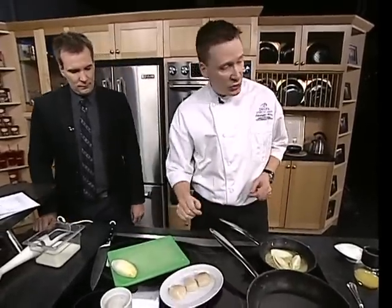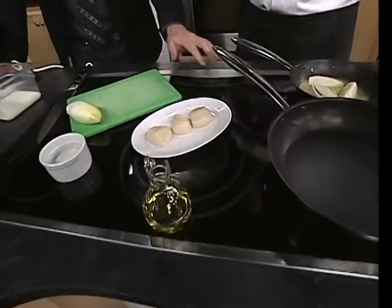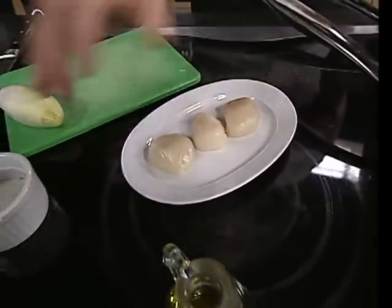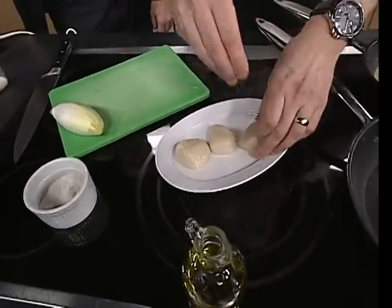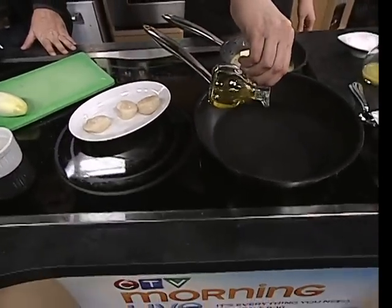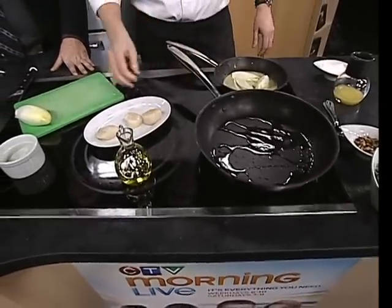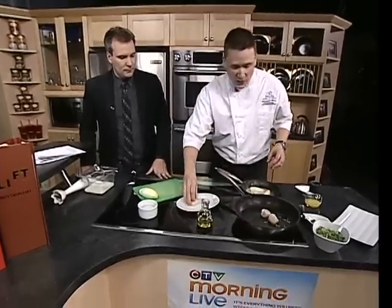I've got a hot pan and I've got scallops — these are special scallops, North Pacific scallops, harvested out of Alaska, which means they're actually sustainable. It's an ocean-wise certified scallop, which is really important to us at the Delta. I've removed the mussel and I'm going to season with a little bit of sea salt and pepper on both sides. I'm going to put a little bit of olive oil in the hot pan. You want to hear that sizzle when you throw the scallops in — you absolutely do not want to overcook scallops. Nonstick pans are great for this, especially at home.